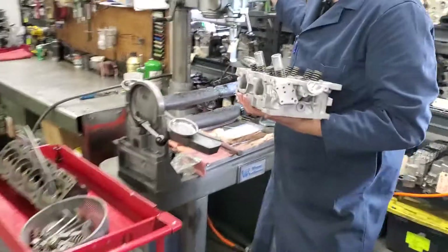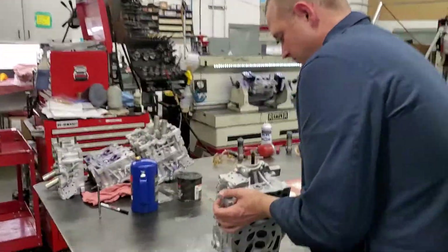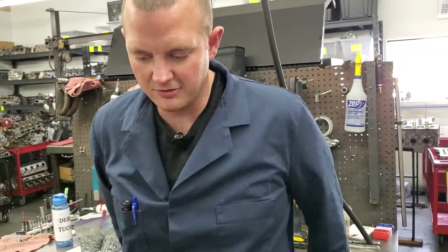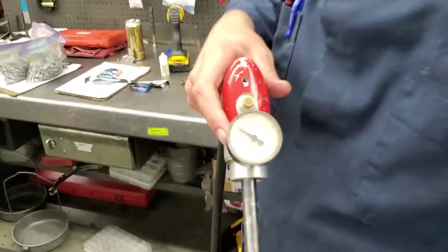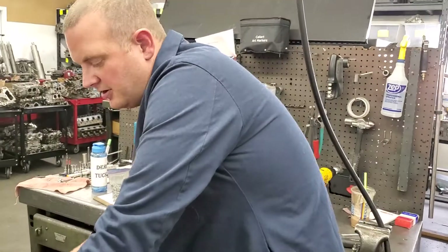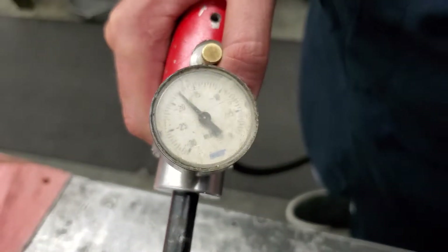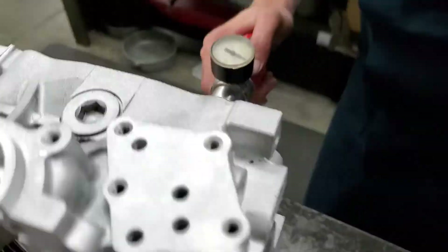This is our vacuum gun. We use it on all our rebuilds just to confirm there's nothing funky going on with the cylinder head valve-to-seat contact area. This is going up to about 18 inches — the pressure there. We like to see it right about there; 17 would be all right too. It's about as good as it gets right there. We're sealing — a pretty perfect seal.